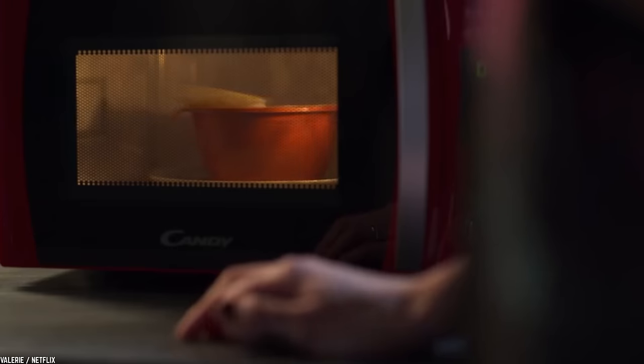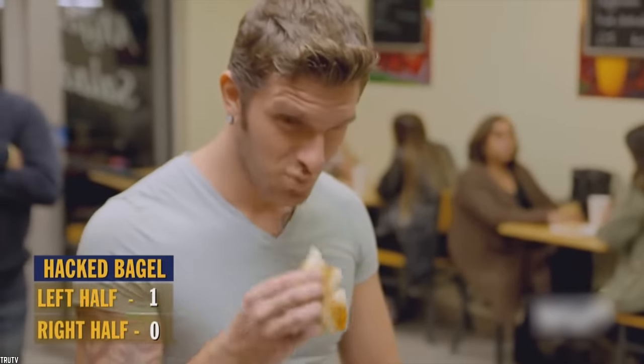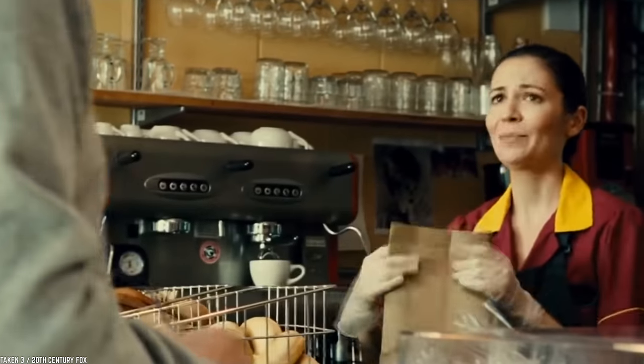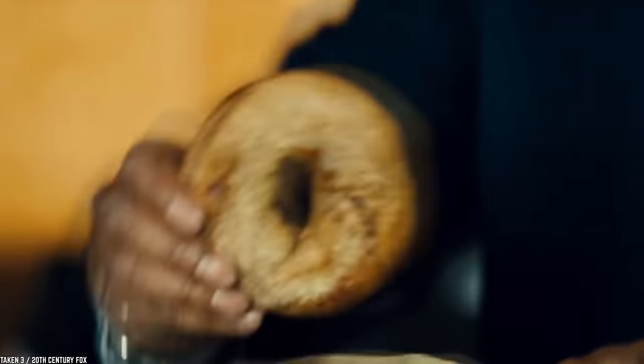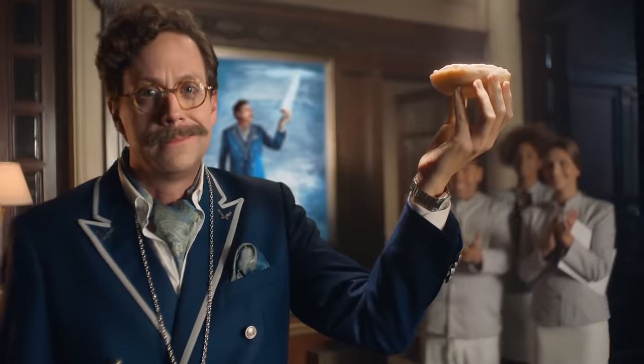Any microwaving will compromise the bagel. A microwaved bagel gets hard, like a sponge out of water — no longer bready, chewy, and soft. This even applies to frozen bagels thawed in the microwave and then toasted; the toasting does not undo the damage from the microwave. This has nothing to do with health issues — every bagel deserves to be enjoyed, and you will not enjoy a microwaved bagel to its full potential. So for the sake of bagels everywhere, keep them away from the microwave.